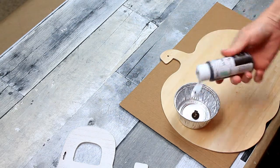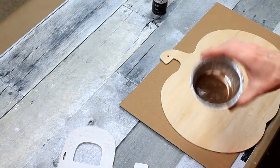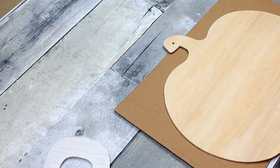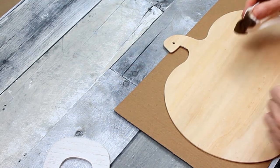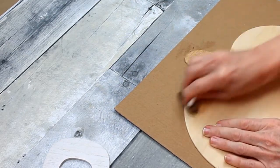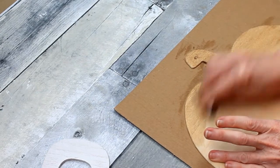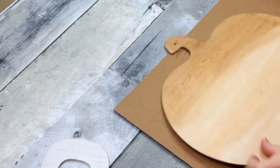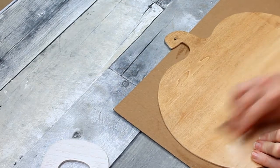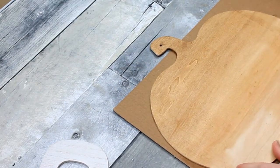This is my Waverly Antique Wax. I'm going to take it, add a little bit of water, and mix it well. Then I'm going to use a baby wipe — dip it in, squeeze it out, and just begin to wipe this on, going with the grain of the wood. This stain is so pretty; it makes it look so nice and really brings out the natural wood tones.